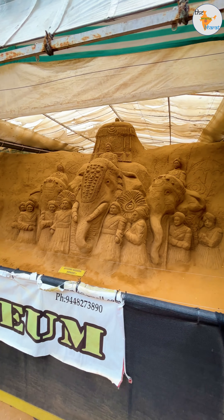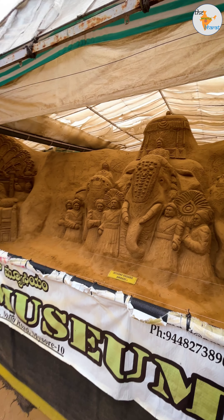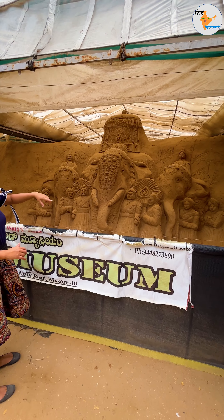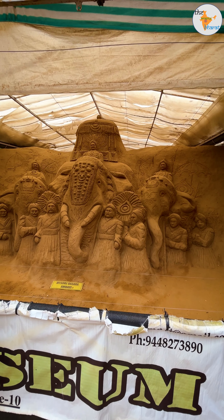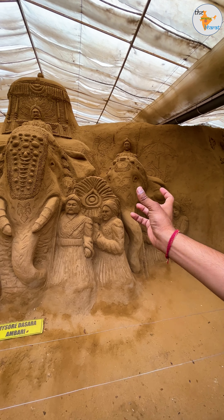This is very famous in Mysore. I have seen every place in Mysore — every tree and many places. Every year there are three elephants: a male in the center, and females on the left and right, for walking on the road in old-days costumes. The face has been shown in a lot of ways.